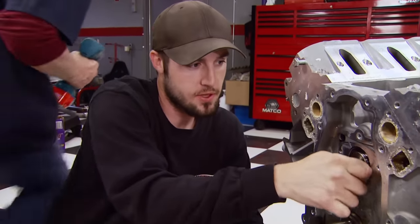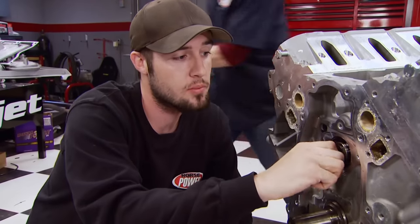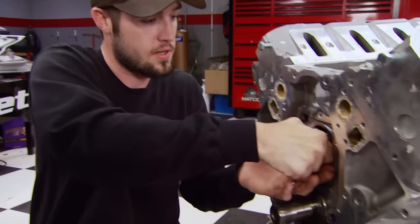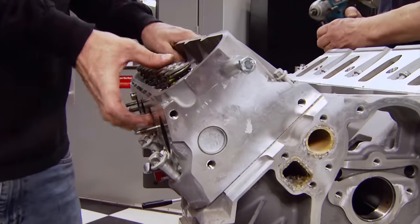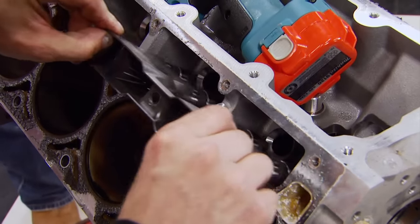Now we'll spin the cam around — on the LS1 the lifters actually get captured in the trays as you spin the cam over, which makes cam removal very easy. Since we've got valve train changes in store, we're also removing the heads for now. Finally the lifters can come out.